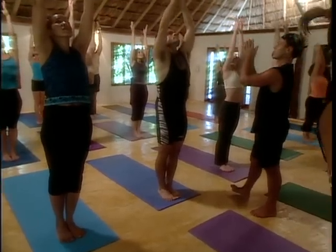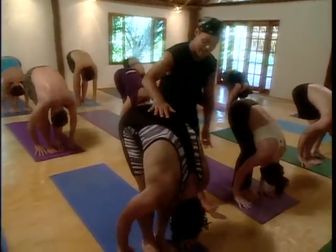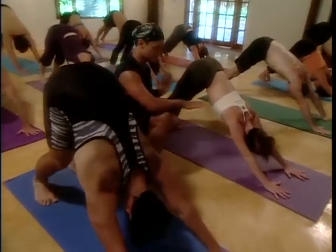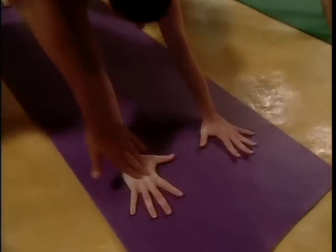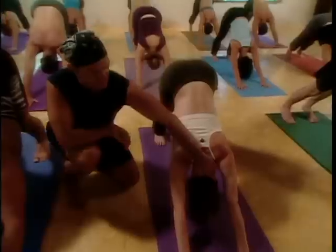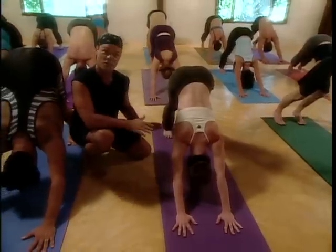Bring your hands to your heart center, bend your knees a little bit and fold forward. Now you're going to step back into downward dog pose. Form an inverted V with your body — an upside down V like a pyramid. Take a peek at your hands; make sure your hands are shoulder-width distance apart and press through the knuckles of your index fingers, with equal space between all of your fingers. Relax your head and neck, take a peek at your feet — feet are hip-width distance apart — and just breathe.